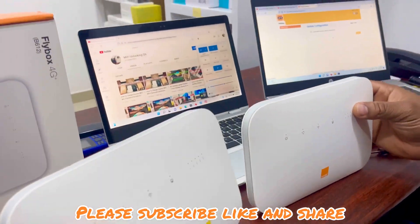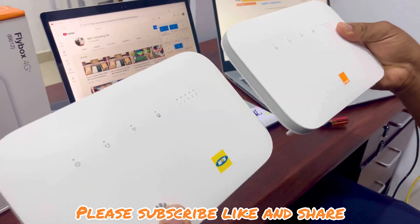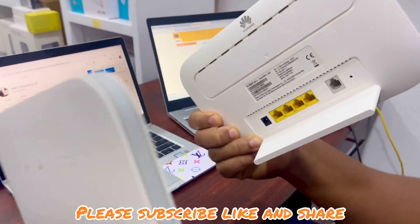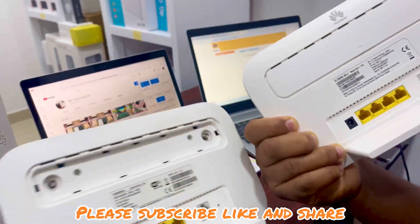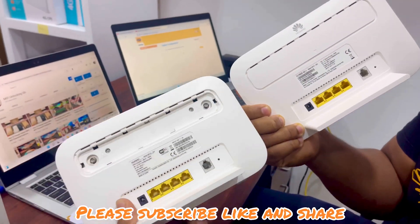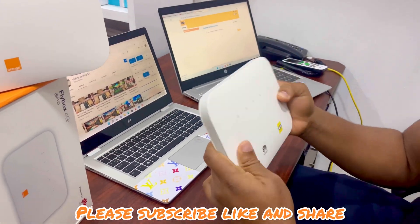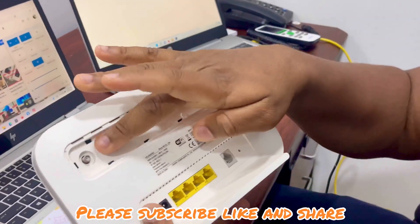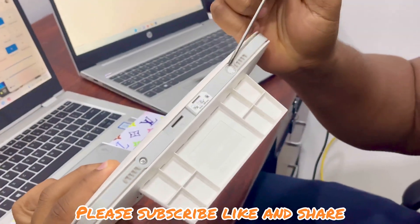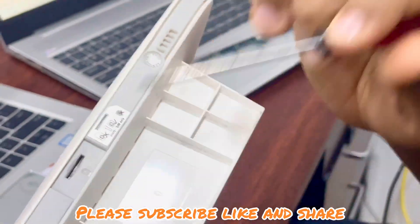Hello guys, welcome to Sweet Communication GH. In this video I'll be showing you how to disassemble a B612 Huawei router. These are two B612 models — one is for MTN and one is for Orange. We will be disassembling one of them. This router has four screws — here, here, here, and here. As you can see, this is sealed, meaning it hasn't been opened before, so we'll unscrew these four screws.